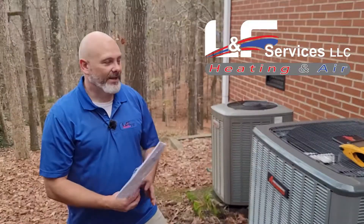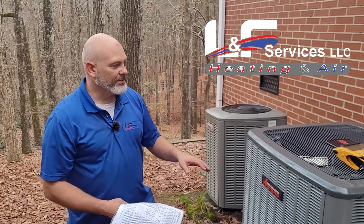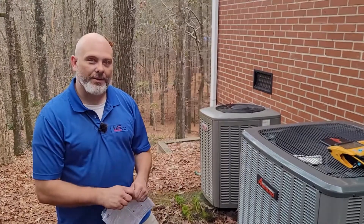I'm Jason with LNF Services, and today we're out here installing a 16 SEER two-stage system. The two-stage part is pretty important because there are a couple of different ways to wire these systems up. The way that you've probably seen and we've been doing for decades is wiring what we call legacy.